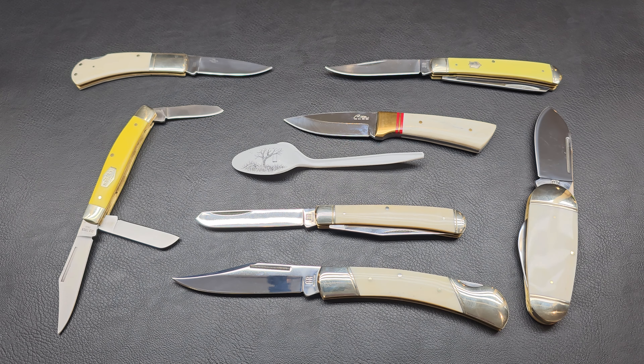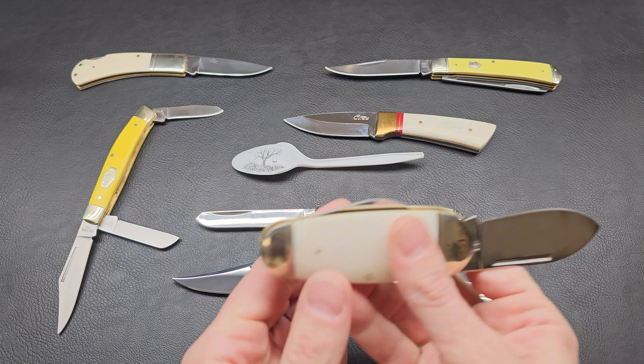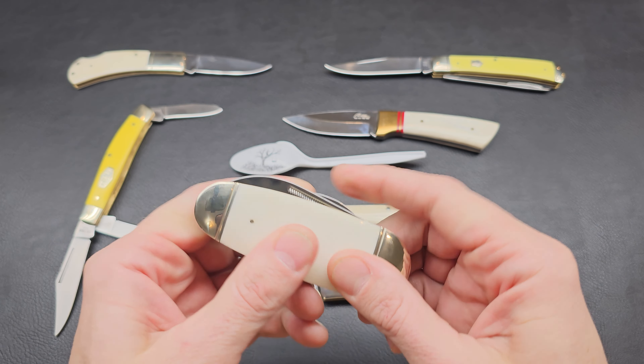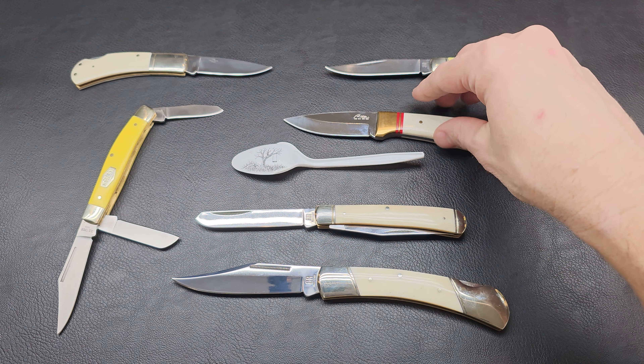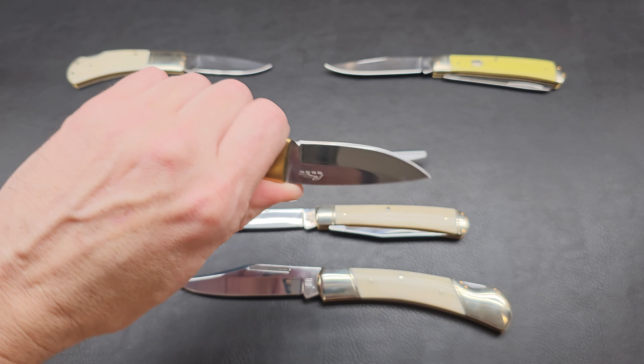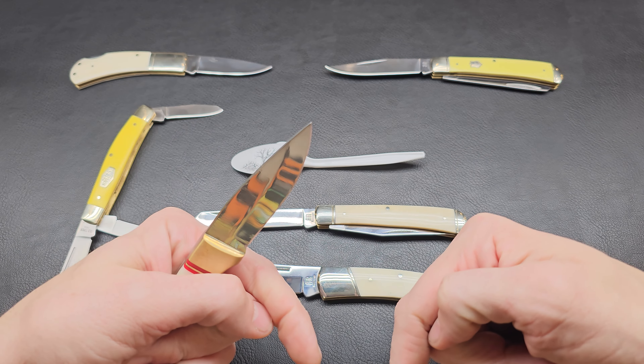Before we start, I'm not sponsored by anyone. I purchased everything at retail price. I do these videos because I love discussing knives and sharing info and ideas with others. If you have any questions or thoughts, please feel free to comment below.